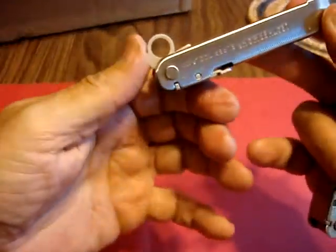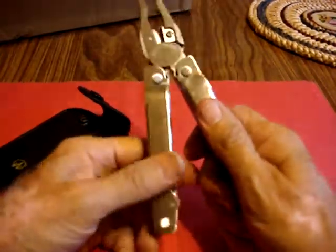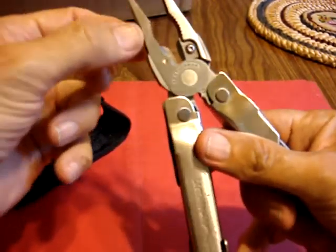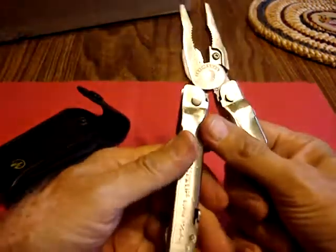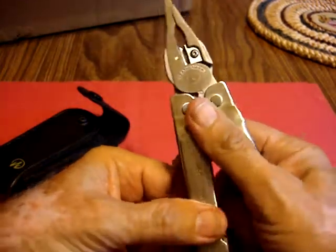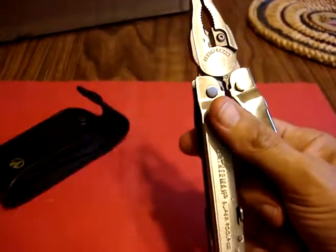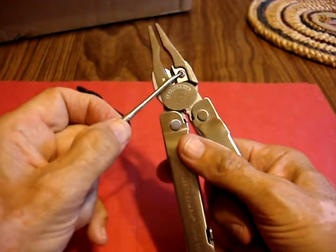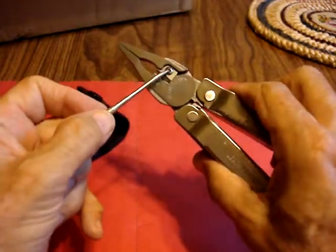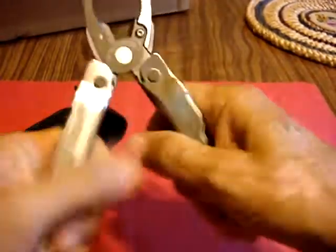And then you have the very high quality pliers — a combination of needle-nosed pliers and regular pliers. And then you have this super wire cutter. I saw demonstrations where you could cut a nail in half with this thing. It has an interesting feature too — you can actually remove this and sharpen it by turning this little gadget in there. And then when you're through, it all can fold up neatly.